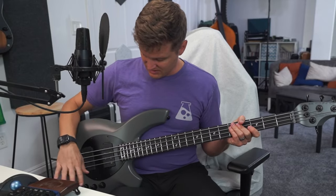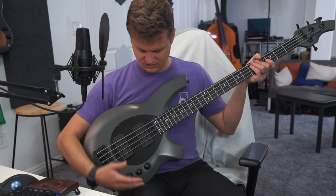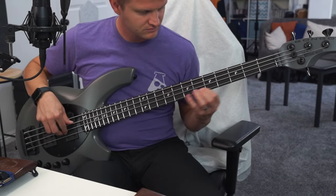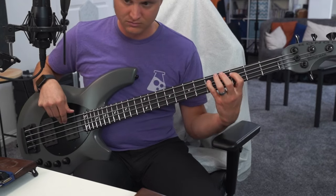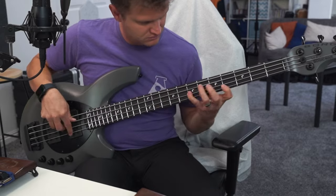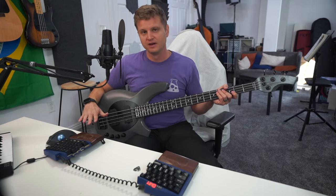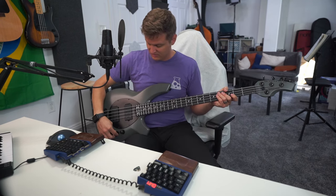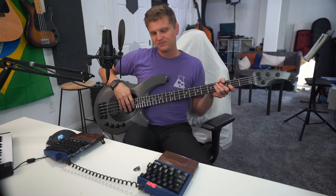That's how it sounds with everything engaged. Now let's go to the pickup selector and roll all the way to just the neck pickup, with everything else at 12 o'clock, to see how it sounds if you're trying to emulate a P-bass. I think it sounds very P-bass-like — a really great sound. It doesn't sound like a passive vintage P-bass, because it's an active pickup and you're not going to get exactly that tone, but it's a convincing character.